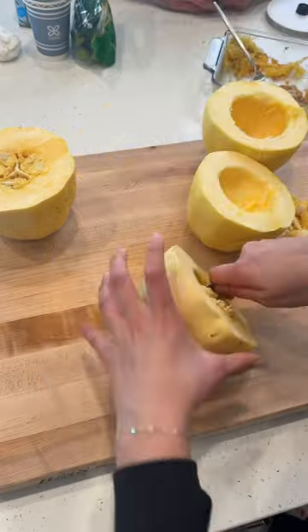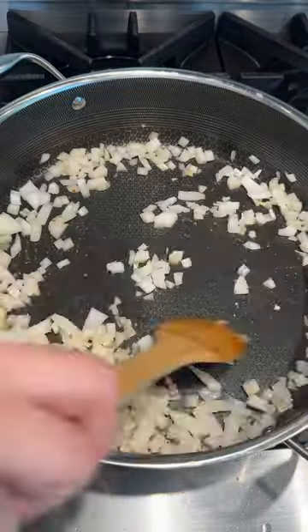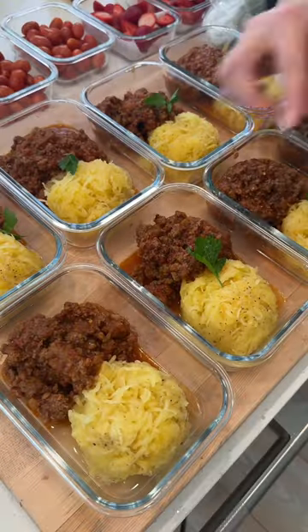Next is spaghetti squash — I'm kind of on a spaghetti squash kick right now. This is super easy: you just cook your spaghetti squash, cook your ground beef, and add your sauce. I could make my own sauce, but we're trying to make our lives easier, not harder. Delicious and nutritious.